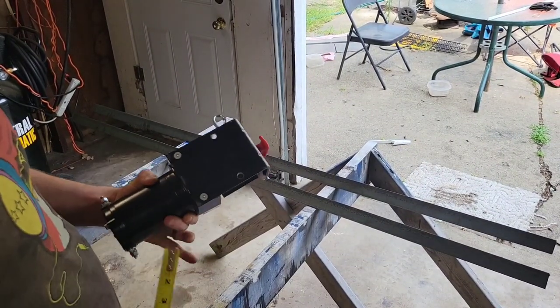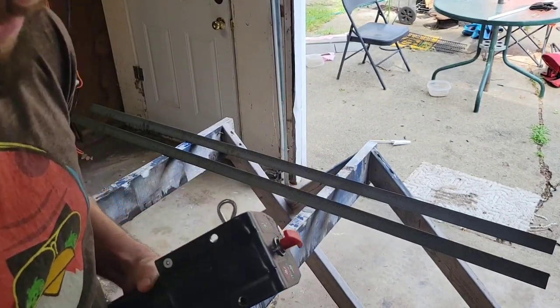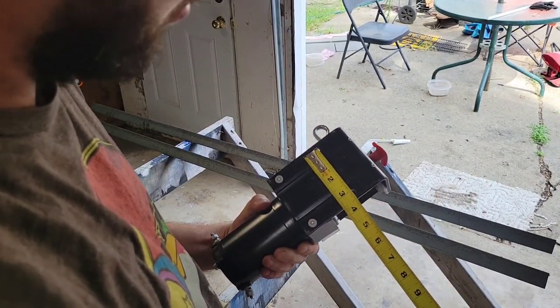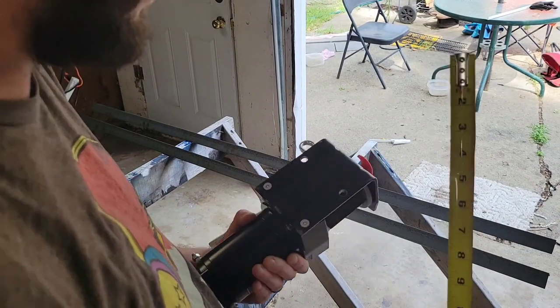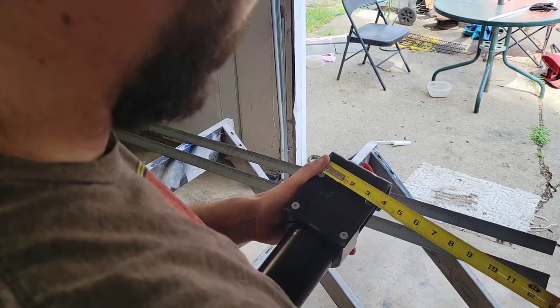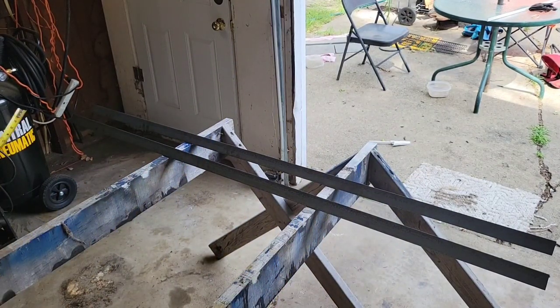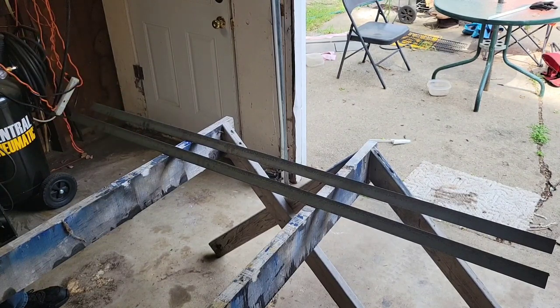The winch has two mounting points - three and a quarter inches center to center, so three and an eighth inches hole to hole. That should be more than enough steel to do the job, hooking end to end with a little extra hanging out on each side depending on how I set this up.